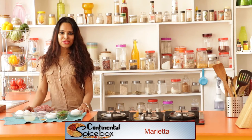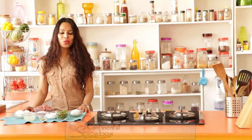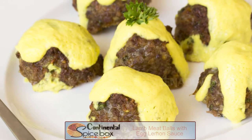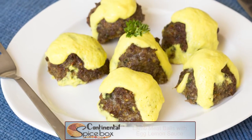Hi guys, in today's session in Spicebox, I'm going to show you how to make lamb meatballs with egg lemon sauce. Now, doesn't that sound exotic and appetizing? Let me show you how to make this one.